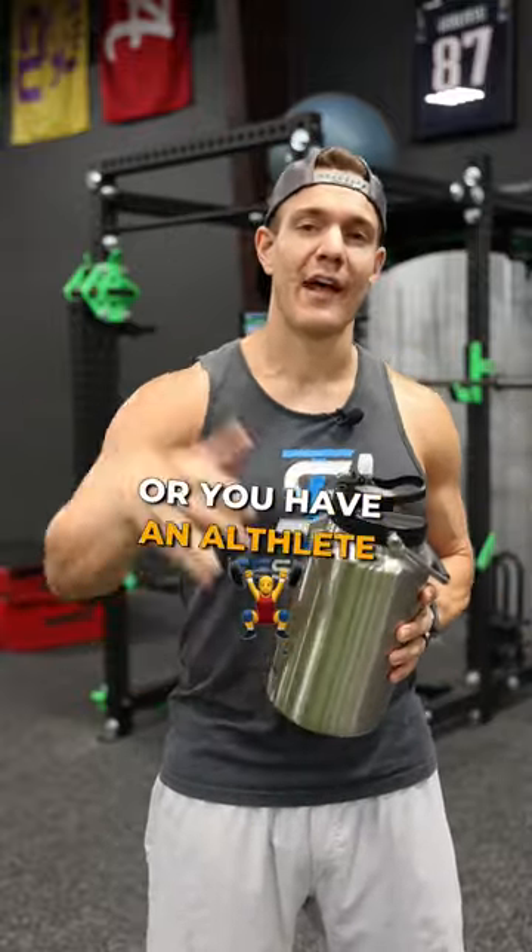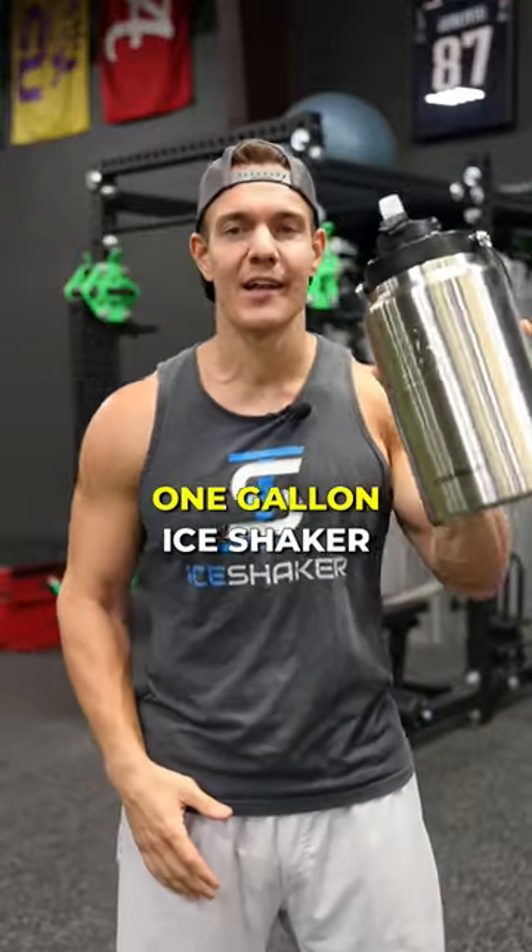So if you're an athlete or you have an athlete in your family, check out the all new one gallon Ice Shaker.